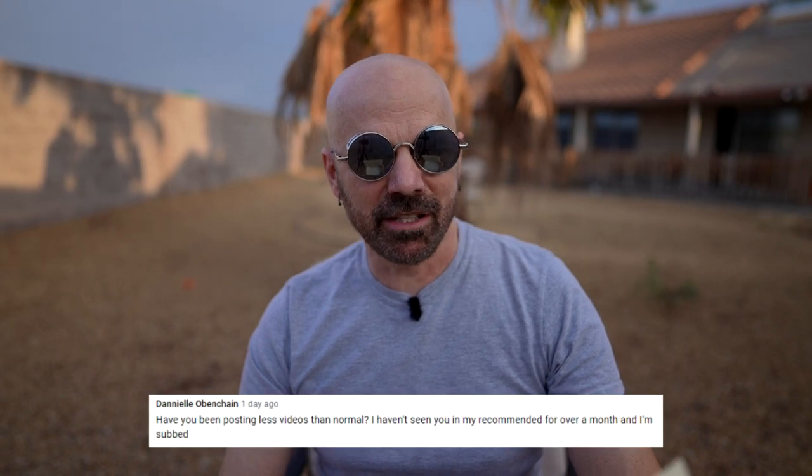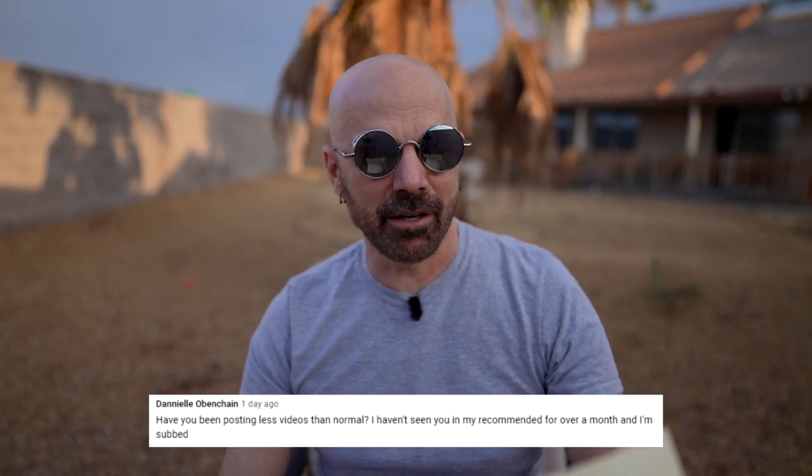Danielle asks if I've been posting less videos than normal — she hasn't seen me in her recommended for over a month even though she's subscribed. I have been posting less; I've only been posting one video a week, and that's going to continue for the next month or so. It's kind of strategic, and it also gives me a bit of a break as I head into the holidays where I tend to ramp things up quite a bit.